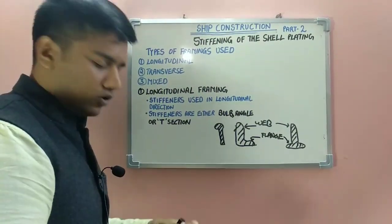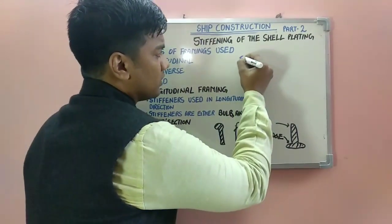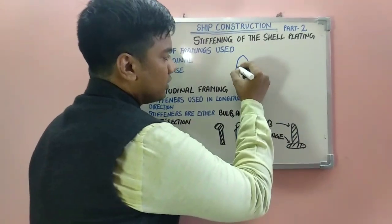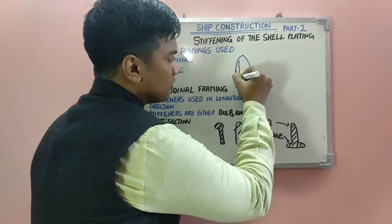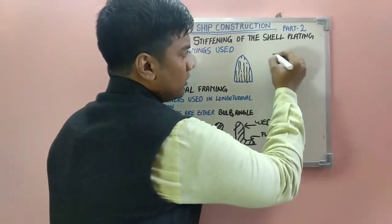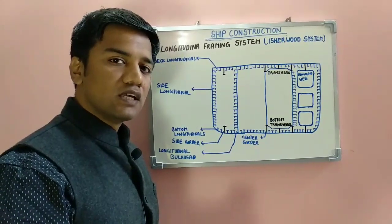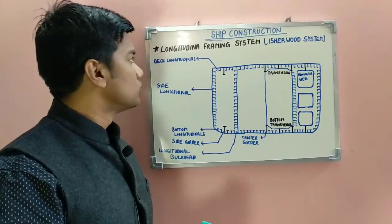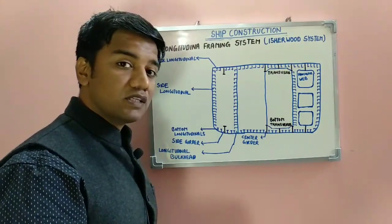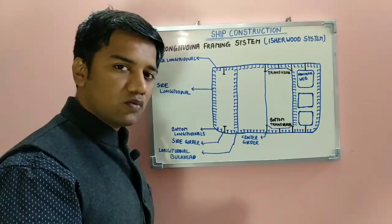Now let's look at the framing — how the framing is done and how the longitudinal framing would look on a ship. The longitudinal framing system is also known as the Isherwood system. This was patented in 1906 by Mr. Joseph Isherwood. As the name suggests, it provides for longitudinal stiffening of the ship and compensates for the longitudinal stresses, which are your bending moment and shearing forces in the longitudinal direction which act on the ship.